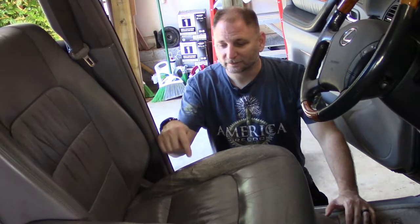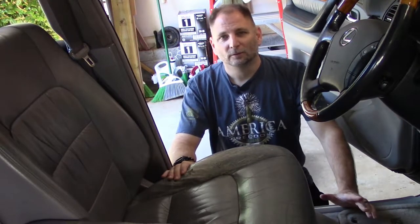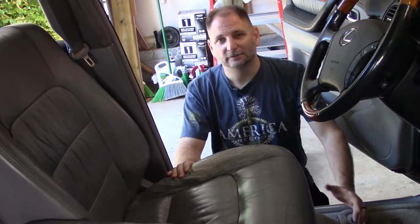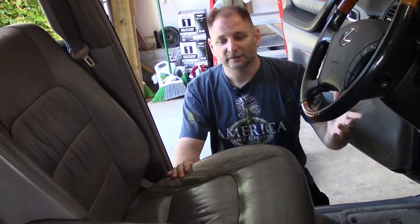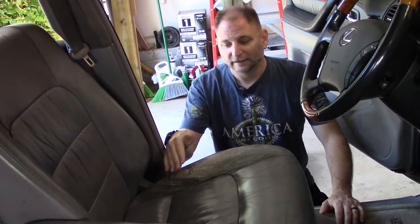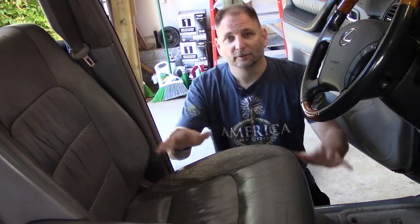Welcome back to Maintainer's Garage. I'm Bags. Today we're going to be trying to fix this little hole right here in our leather seat. We're going to be starting in the car, then pull it out and finish it up because it's going to take more than one day to do this repair and I'm going to need to drive it during that. The first thing I'm going to do is patch the hole, then fill it in, then pull the seat out and leather dye the whole thing.